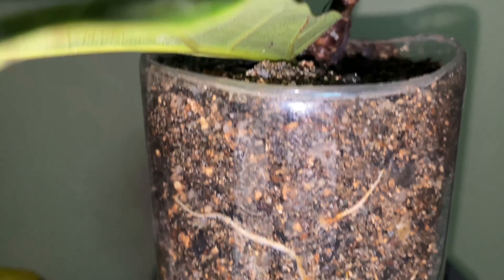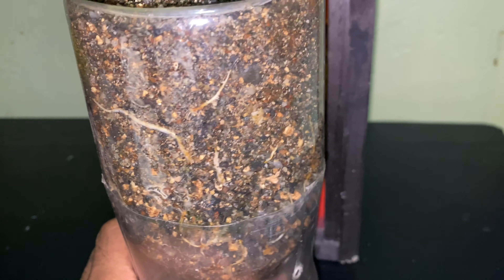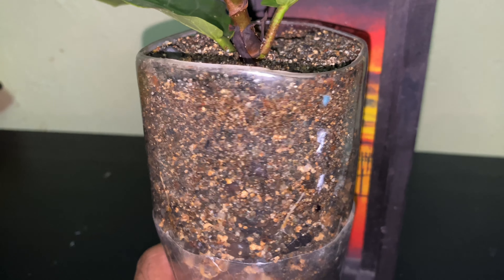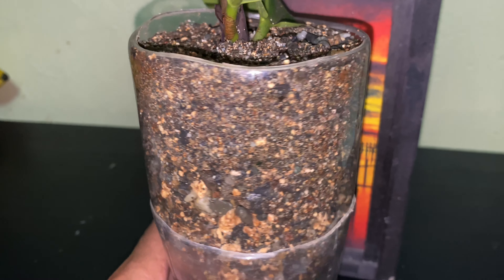I'll keep this indoors and put it in the living room without direct sunlight. I will put it outdoor for morning sunlight maybe once a week or every two weeks.